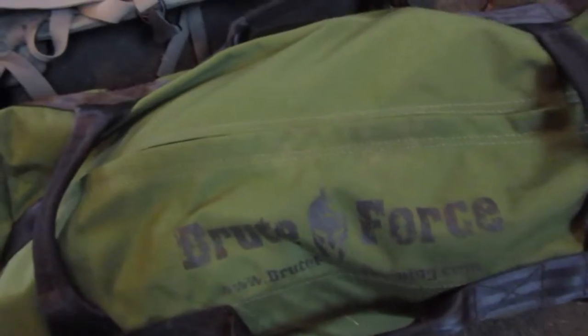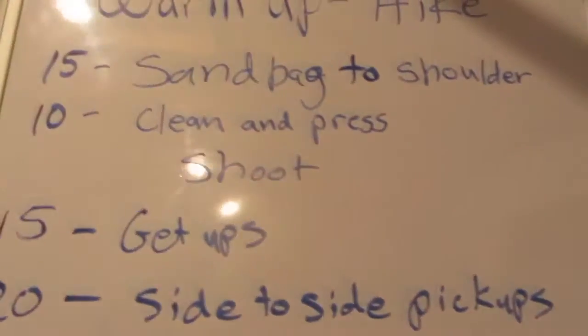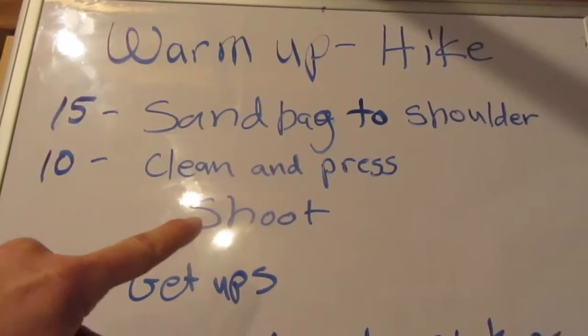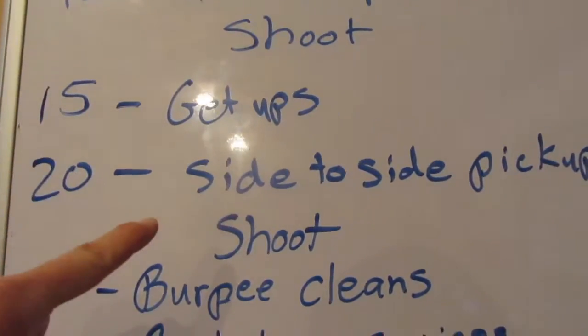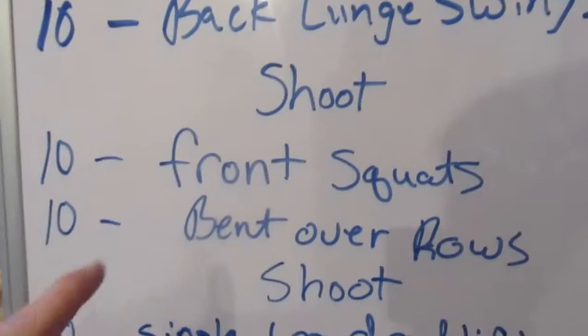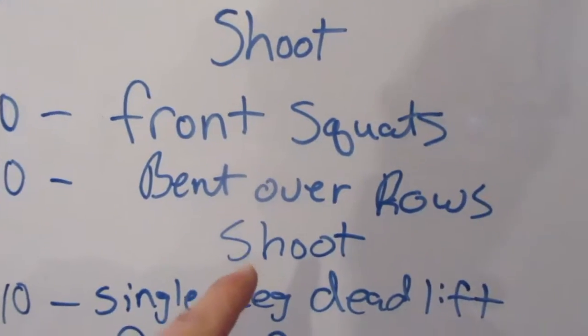Hey guys, I'm going to get in a Brute Force sandbag workout today. I just picked this up about a week ago. I'm gonna get it loaded in my XO pack. To start off we're gonna go on a hike, but here's the workout I got planned: warm up with a hike with the sandbag, then come back, do some exercises, shoot an arrow, go down, do more exercises, shoot another arrow — repeating that through the last arrow.